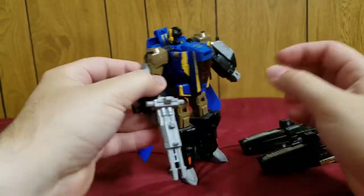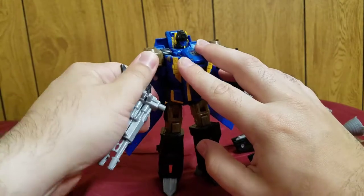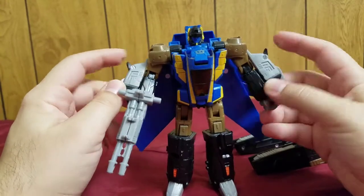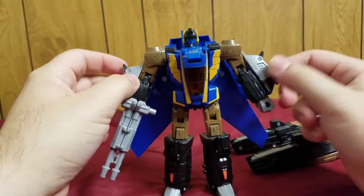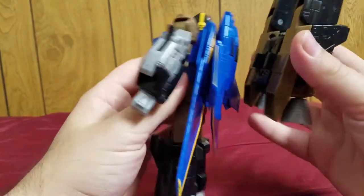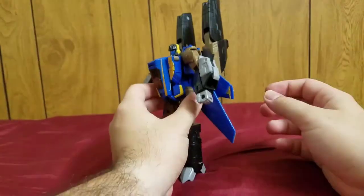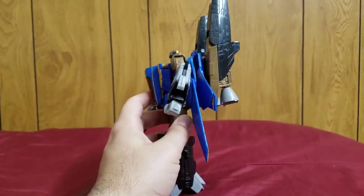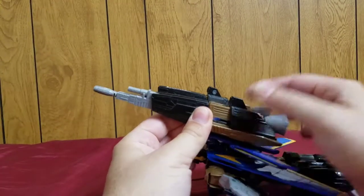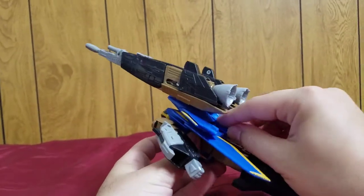Pop the combined cannon onto his hand and there you go — he has a double-barrel cannon as his main gun. These also have spring-loaded missile launchers, though I lost the missiles. You can then plug the thrusters back on like so, though this makes him incredibly top-heavy.